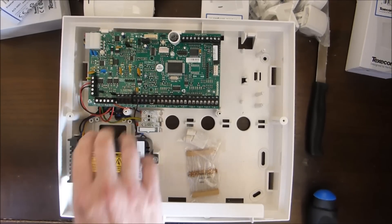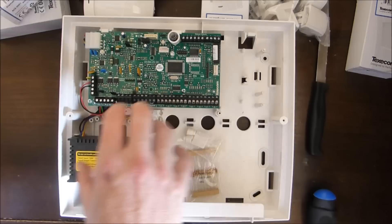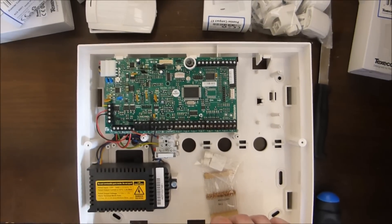Power supply unit — this is the thing that converts mains into the DC voltage required for the control panel. So you put your battery there, power supply unit, and the control panel. Let's zoom in to the control panel.